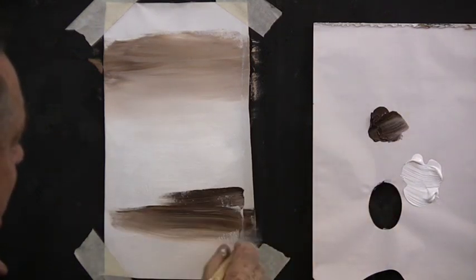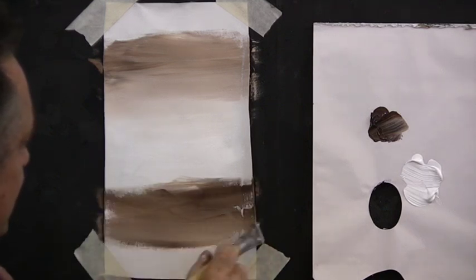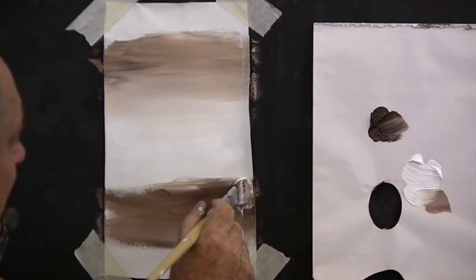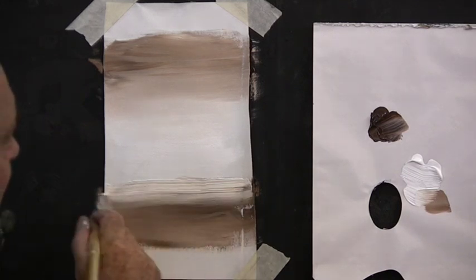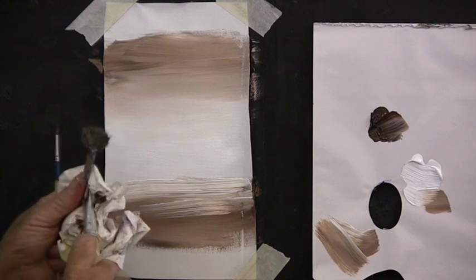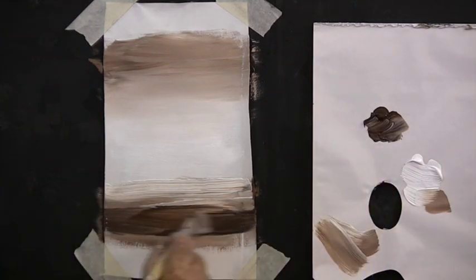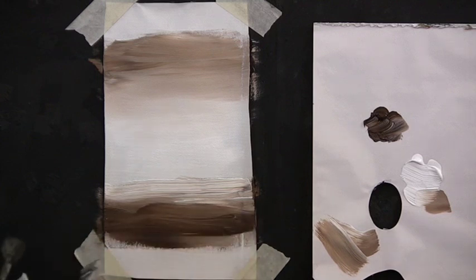Then we'll load the bottom of the painting with brown — this is our ground right under our feet. We have plenty of burnt umber there and then whiten over the top in the distance. Clean the brush, make sure it's nice and clean, and pick up some more burnt umber and fill in along the bottom. This is where we're standing and it's very dark because that's the soil and the grass.